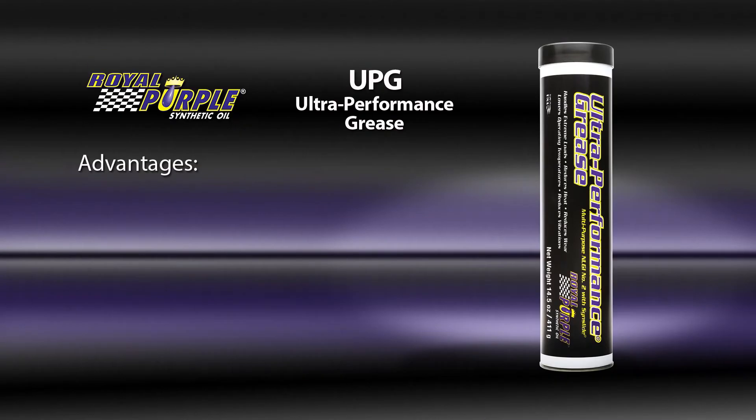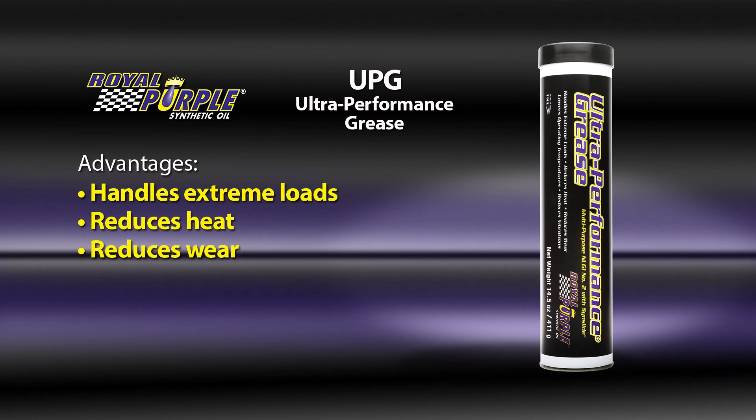The performance advantages are: handles extreme loads, reduces heat, reduces wear, and lowers operating temperatures.